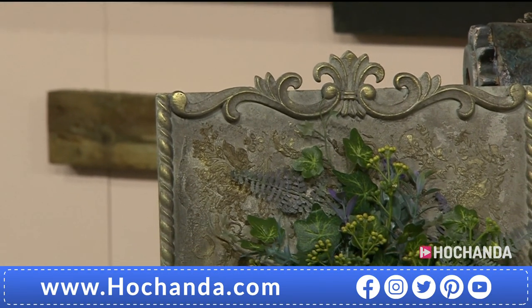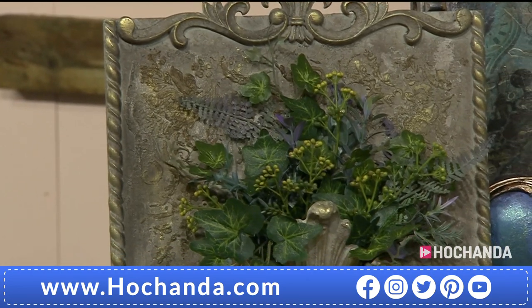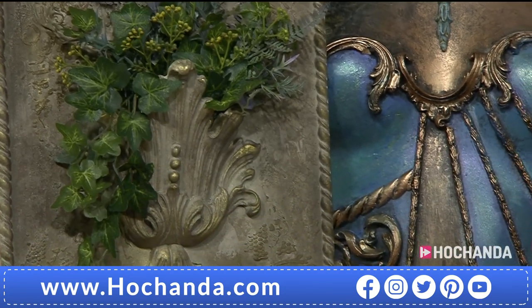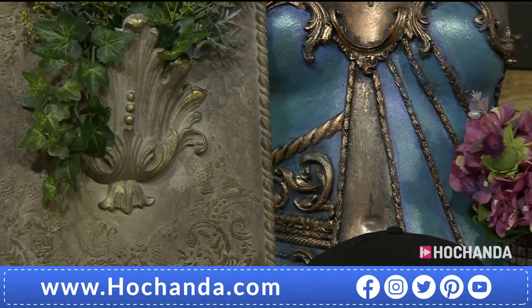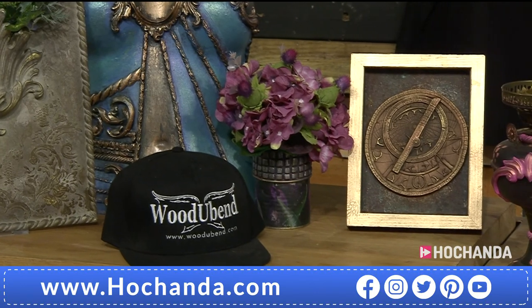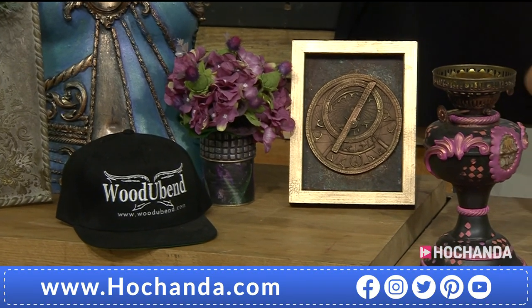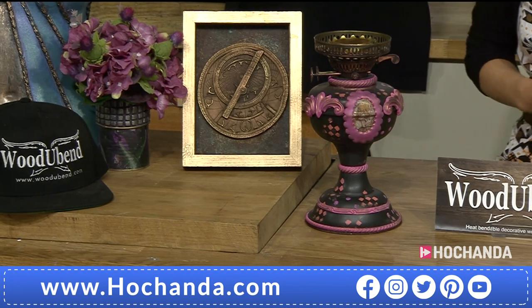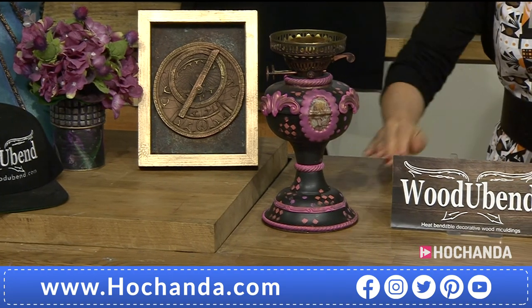Look at that beautiful effect — you can achieve it very easily with Wood U-Bend, a brand new supplier here at Hochenda. It is extraordinary what you can do with this wood. It's a good product that bends around edges and can be molded against furniture you want to upcycle, or used to decorate frames, or incorporated into completely decorative pieces. You can see how it bends and molds itself to whatever shape you have, and all you need is a little bit of heat and, of course, Wood U-Bend.